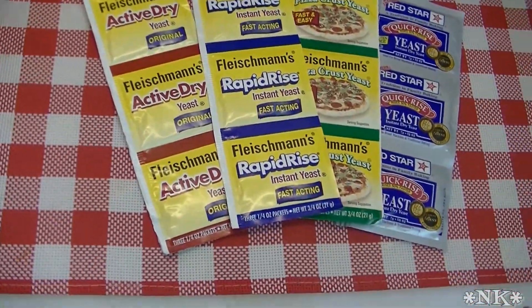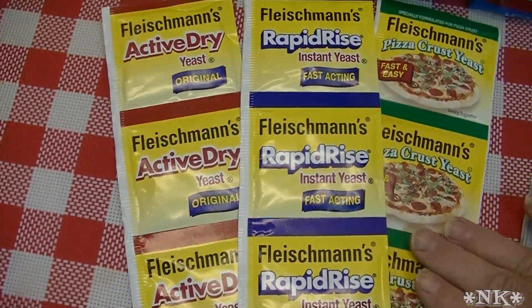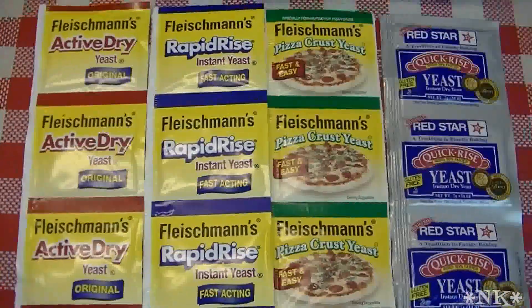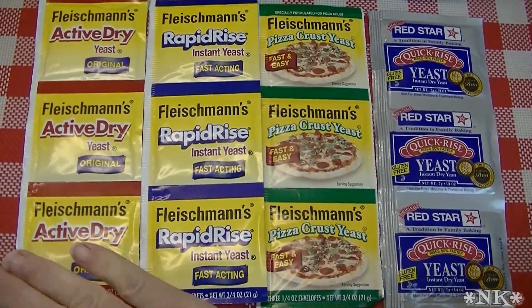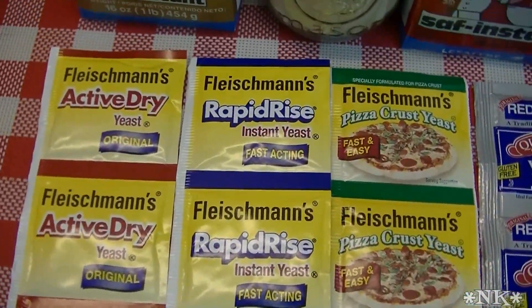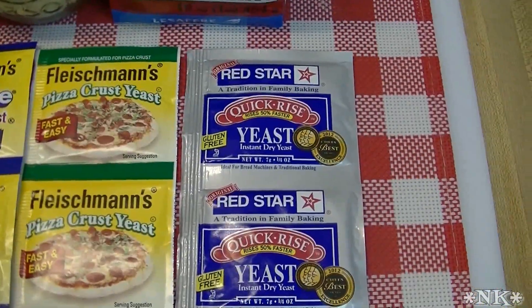I can see where the confusion lies. You're going to look and this is what you're going to see, because this is what I saw — I bought one of everything they had. I went to my Walmart and this is what they had on the shelf: active dry yeast, Fleischmann's rapid rise, a pizza crust yeast, and Red Star quick rise yeast.